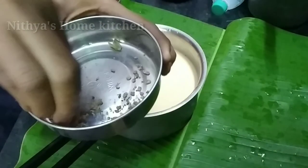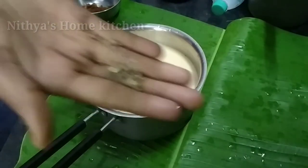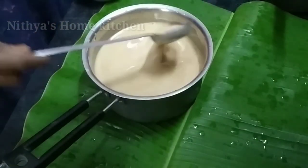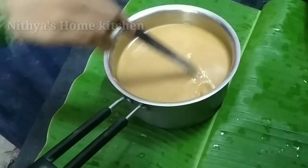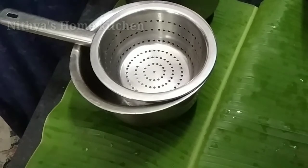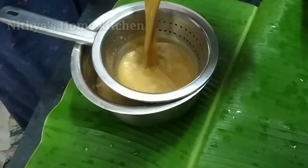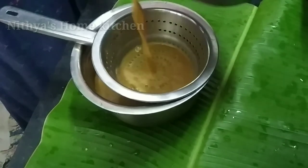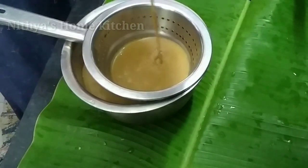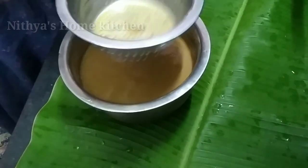We'll add the sugar to the vegetables. We'll add the tomato oil and mix the little onions. Let's mix the ingredients together. I will try to mix the number of ingredients as well.